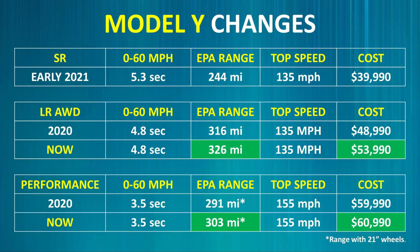Tesla has also been adjusting the prices of the Model Y a lot lately. While they fluctuated a lot in 2020, at one point you could purchase a long-range all-wheel drive Model Y for as low as $48,990. That same Model Y purchased right now costs $5,000 more. The performance model has also seen a $1,000 price increase from its sub-$60,000 price around mid-2020.